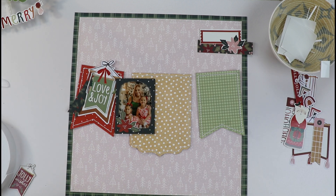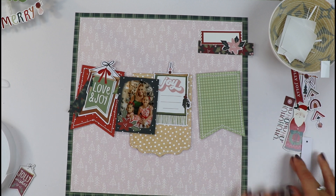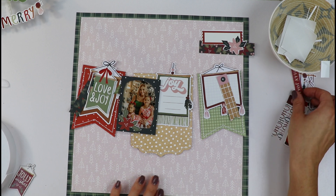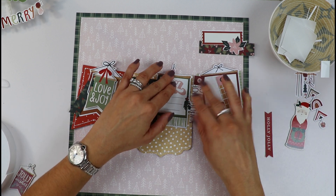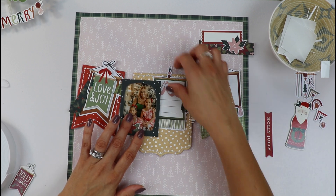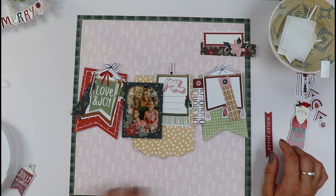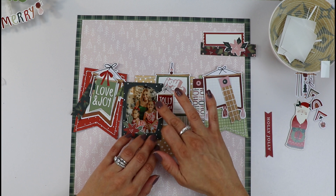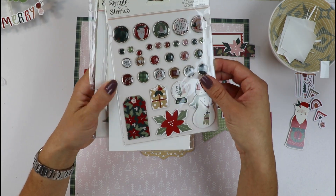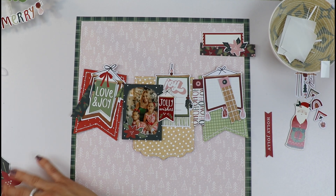So you gotta make it work. Let's start placing it. I want my joy one here, a little layered there. I have this one that's gonna be in the middle. We're gonna cover the joins with some little ho-ho banners or little strips — smaller banners. I have 'Jolly Wishes' here. So we can start layering and adding other elements — not just paper. We have brads, chipboard. I love this layer of chipboard that we can add as well.